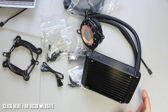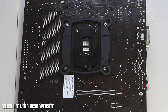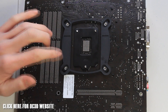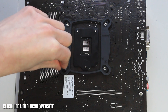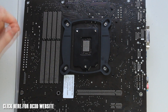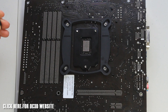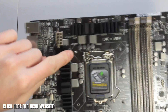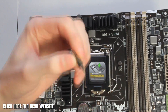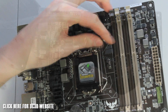Now we've had a look at the H75 itself, we're going to show you how it mounts onto a motherboard. The first step is to put your back plate on. We're using the B85 Vanguard here with a 1150 socket. For 1150 and 1156, you'll use the inner positions on the bracket with the thinner screws. If you're using 2011, you slide the brackets out to the wider position and use the thicker screws. Flip the board around and screw the double-ended standoff screws into all four positions.